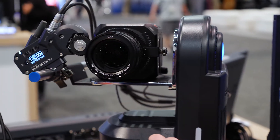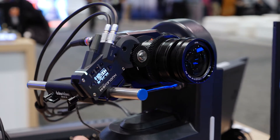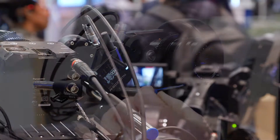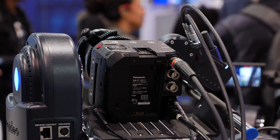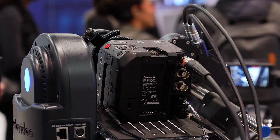The Zeke 2 kit includes the gear ring, includes the nucleus motor, and also includes this platform with the 15 millimeter rod, and all the cables to power and control the nucleus tilt-a-motor, as well as power the Panasonic BGH-1 camera.